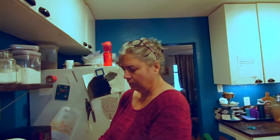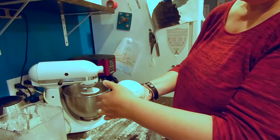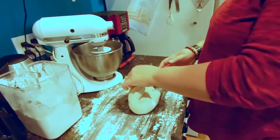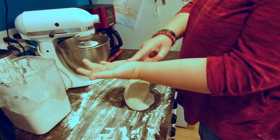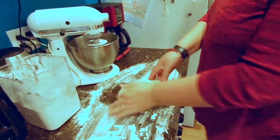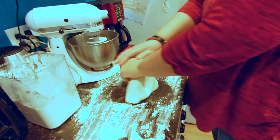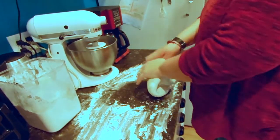I've kneaded it in the stand mixer for about five minutes and you can see it's much smoother. When I round it into a ball, it only breaks a little bit. I've put some flour on my counter and now I'm going to knead it some more — put it flat, fold it in half, use the heel of my hand and push away from me, turn it a quarter turn, fold it in half, push it away. If you're ever having a really frustrating day, make bread — you can take it out on the bread, no one gets hurt, and you feel better and your family gets a nice homemade loaf.